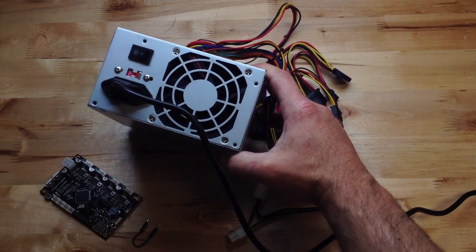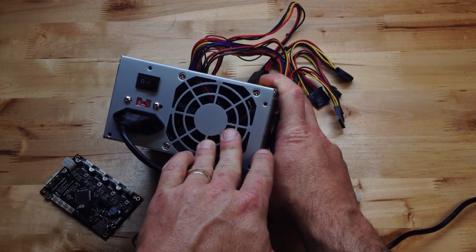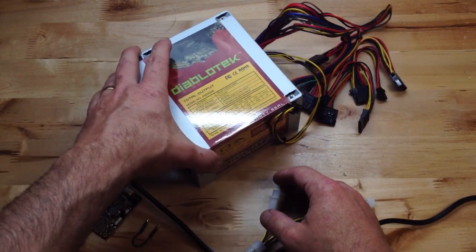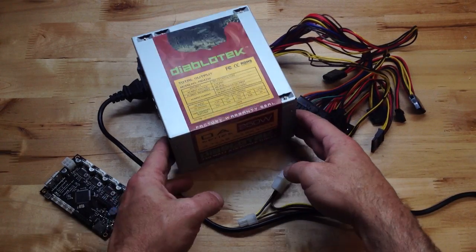It's not gonna work. The fan isn't spinning, nothing's going on. Why? Well this is a computer power supply — it's an ATX power supply. And if you do get your own and you want one that's fancier or has higher gauge wire or whatever, get one that's bigger than 250 watts.